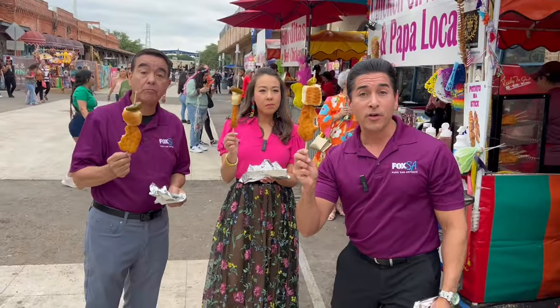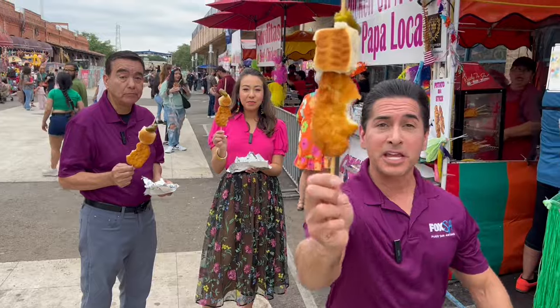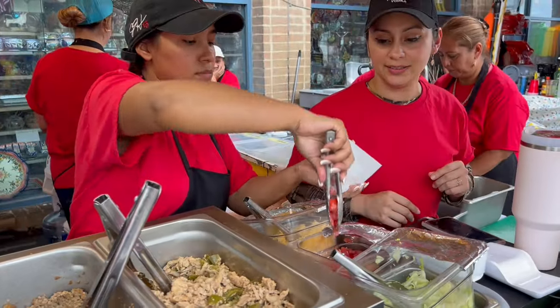Y'all, this is a winner. The chicken on a stick is off to gorditas. We're doing one of each — there's chicken, there's beef, and there's chicharron.